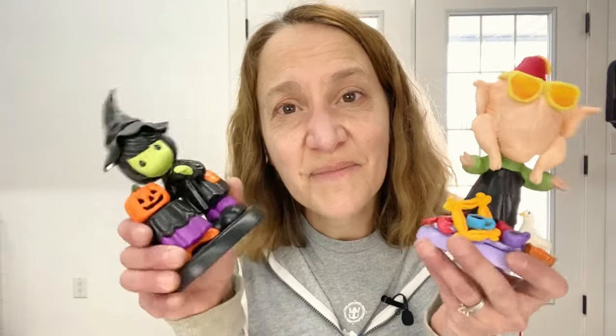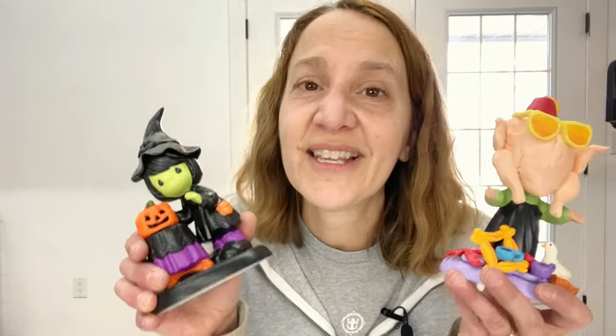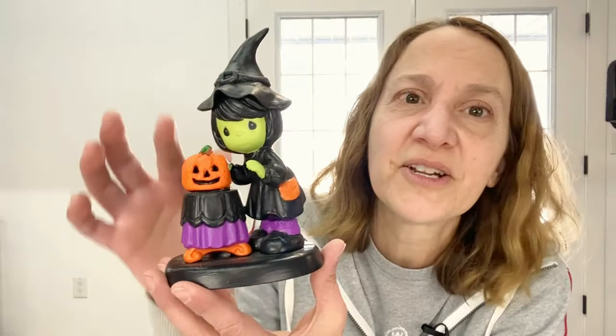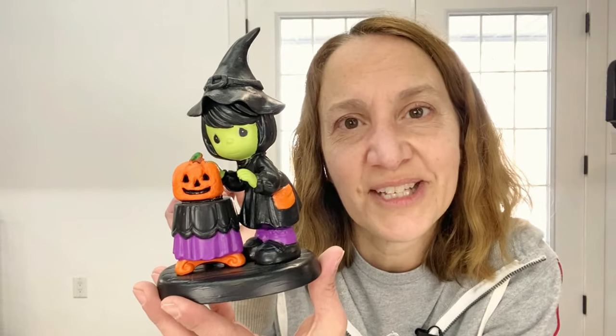In case you haven't been following along, I've been taking Precious Moments pieces and converting them into something new. Here's an example of one of my Altered Precious Moments where I took an original piece, added some clay up here, some paint, and turned it into something really new.